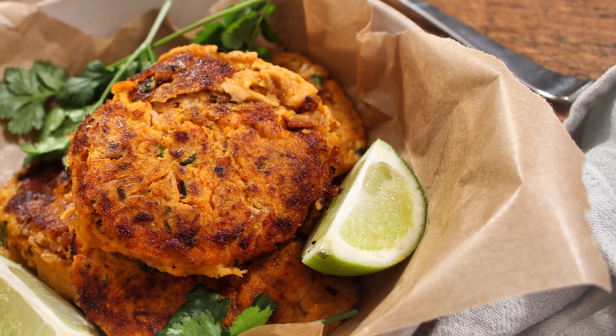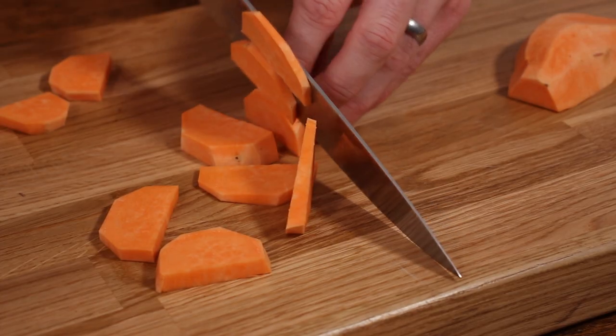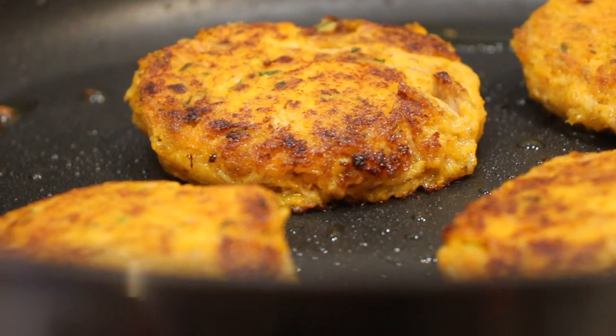I'm nutritionist Scott Bapte, and welcome to my high protein kitchen. In this video, I'm going to show you how to make Thai fish cakes, but we're going to use nutrient rich sweet potato, which is a great source of the antioxidant beta carotene. It also gives the dish a delicious underlying sweetness. Another benefit of using sweet potato is that it's a great source of fibre, so that will help to keep you feeling full and satisfied for longer.